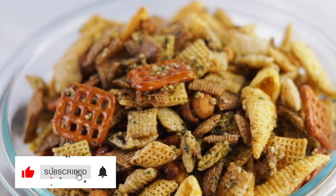Aloha mai kakou. My name is Rael and welcome to my kitchen where I like to share all my favorite island and Hawaiian style recipes. And today we're making a classic snack that's ever so popular here in Hawai'i: Furikake Chex Mix.